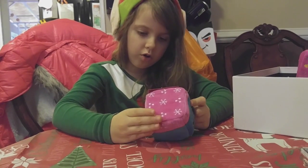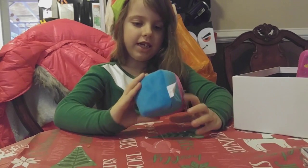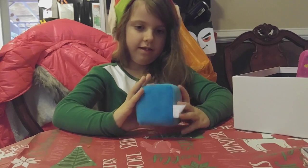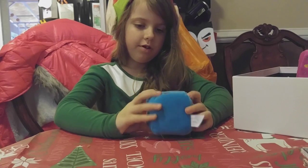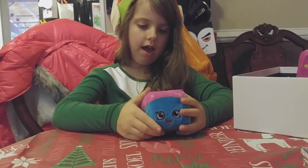Snow Crush. This is Snow Crush. She is blue and pink and white. She has purple eyes. She is blue and red and pink.